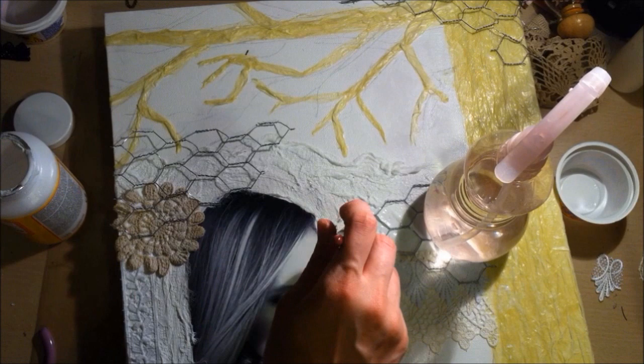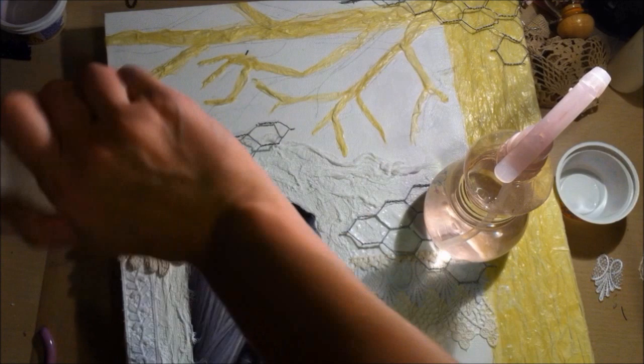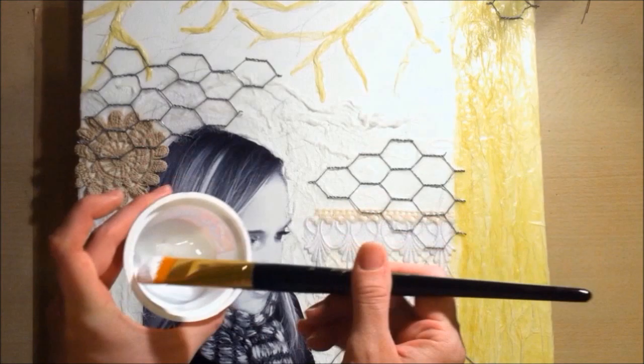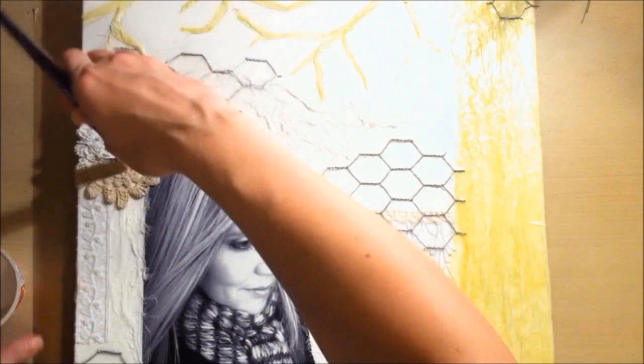Here's a funny picture — I used all types of heavy objects I could find around the kitchen and placed them on all the chicken wire. I let it set overnight, then went over it with another layer of Mod Podge, let that dry, and now I'm going over everything with a layer of gesso just to prime it all for the painting process.